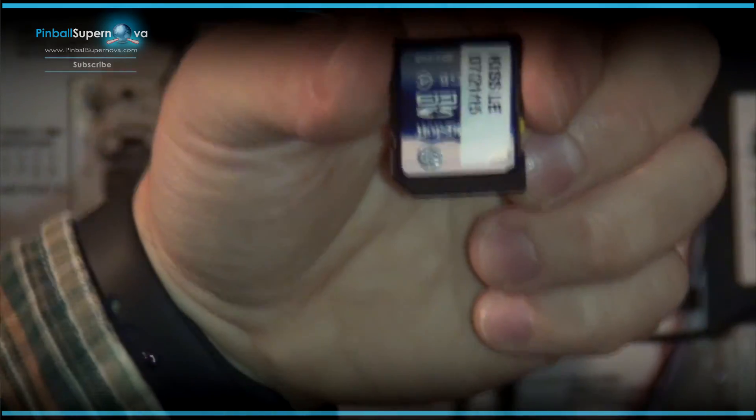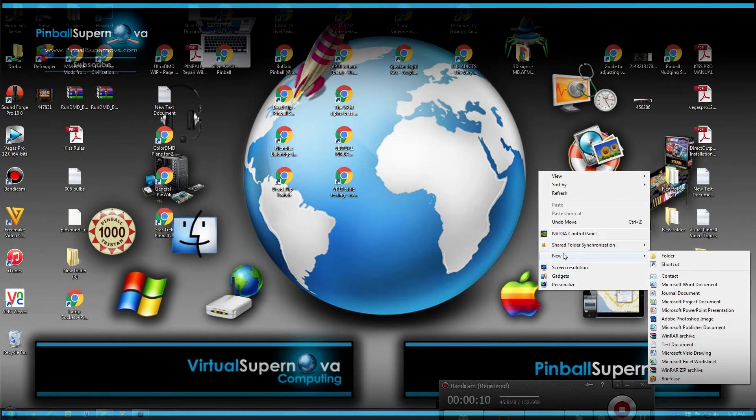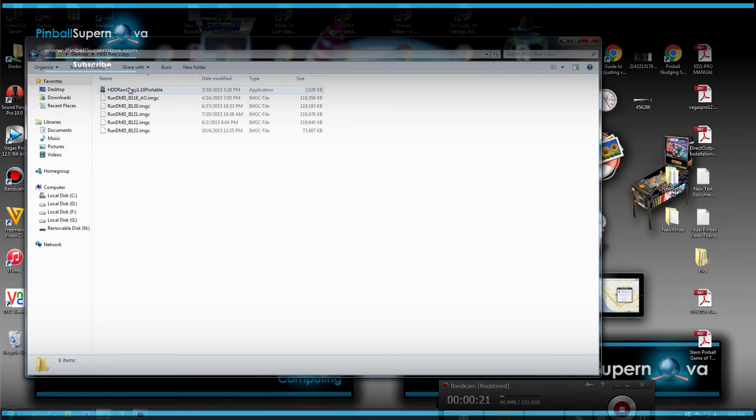We're going to dump this image to the computer and then download that image to a new card so we have a backup. To do that, we'll take the image from the SD card from the pinball machine and save it to our desktop. We create a new folder called KISS, then open up a program called HDD Raw Copy 1.10 Portable.